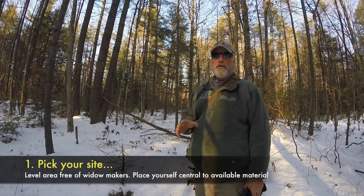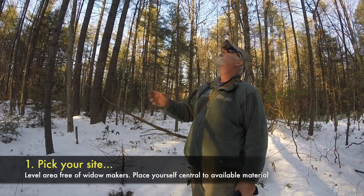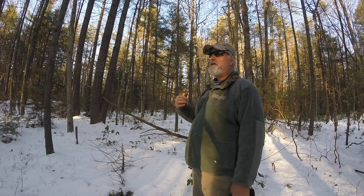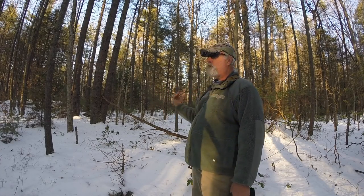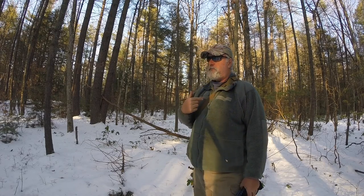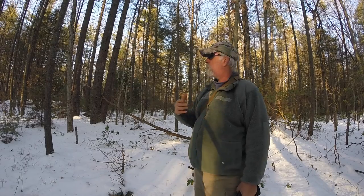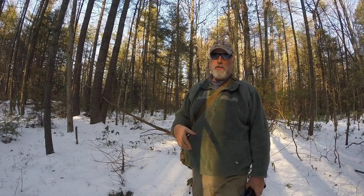Site placement is pretty important. Obviously, you want a level piece of ground if you can find it. Find an area where there's not going to be any deadfall that's going to fall on top of you. Make sure that you're in an area central, hopefully, to a lot of material, so you don't have to go walking four or five miles just to get one or two pieces of wood. Once you get all that established and you're in an area that you're comfortable with, I'm going to pick an angle of the front of the shelter that's going to be parallel with the prevailing wind. North-northeast is usually where the wind is coming from, and we'll talk about that more in a little bit.